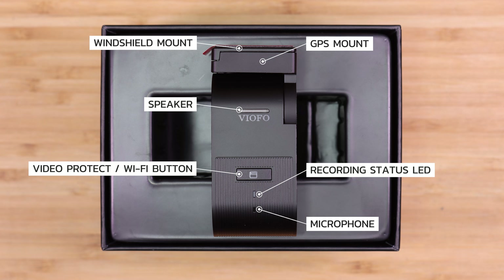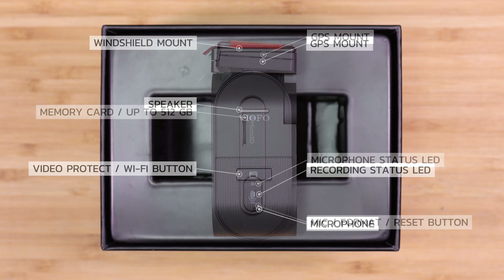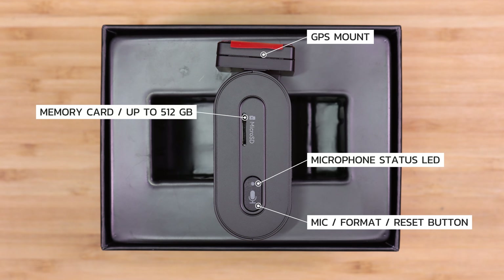Looking at the rear side of the VS1 we have the windshield mount, which is detachable from the main GPS mount. Then just below that we have the GPS mount, which is part of the 180 degree hinge. And then below that there's a speaker grille for the speaker. On the lower section is the video protect and Wi-Fi button. Just below that is the recording status LED, which also shows the status of the Wi-Fi system when active. And just below that is an opening in the case for the internal microphone.